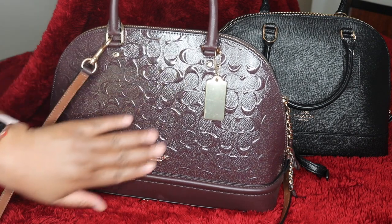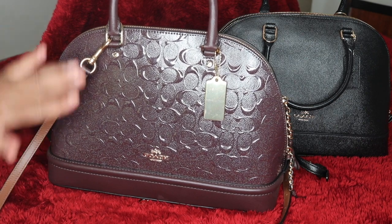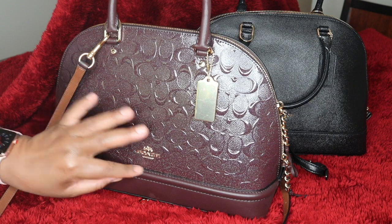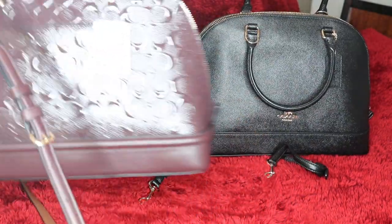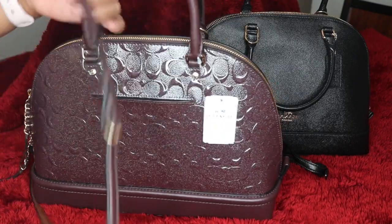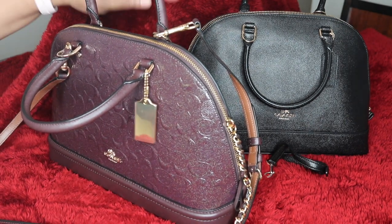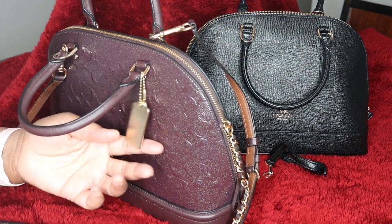It's sort of an embossed — or it's a signature debossed patent leather — and it has the same features as the cross grain leather. It is so gorgeous. The trim, of course, is all leather. It's such beautiful craftsmanship. I think I may get the black in this debossed leather as well. Beautiful gold hardware. The difference is this hardware is gold, and on the black it's leather black. I just think this is such a really pretty touch.